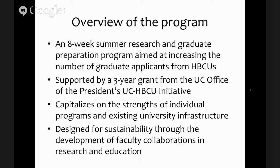One of the things we're able to do is capitalize on the strengths of our individual programs at UCSD and Morehouse, and a considerable amount of university infrastructure that's already in place. One of the important design goals of this program is that it's sustainable beyond the three-year grant, and we're doing this through the development of faculty collaborations not just in research but also in some of our education initiatives.